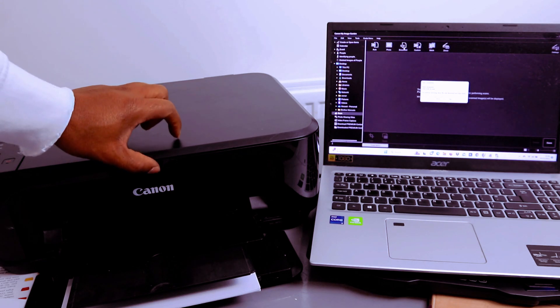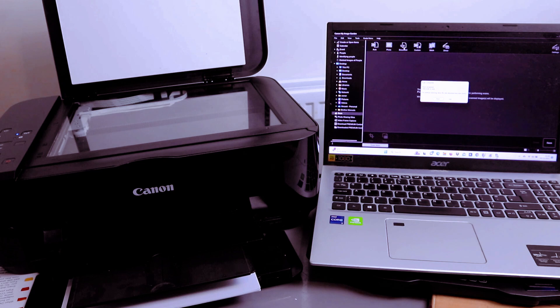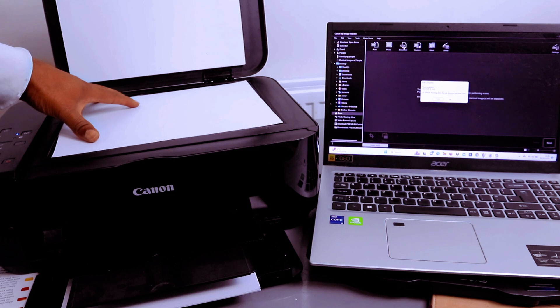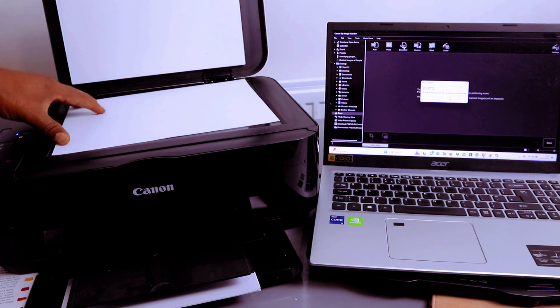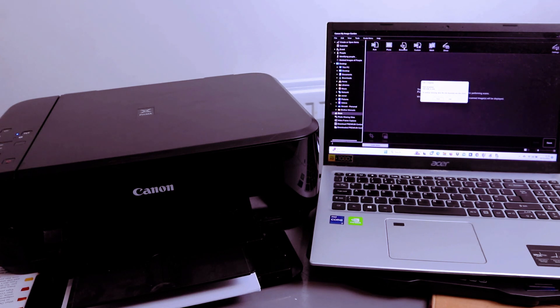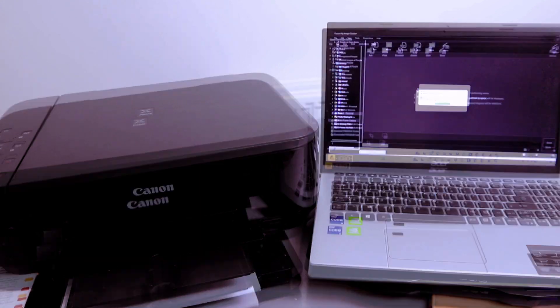If you want to scan a second document, remove the first document and place the second one you want to scan. You can do this as many times as you like. From Image Garden, select Scan — the second page is now scanning.